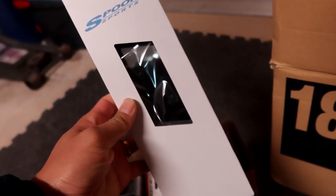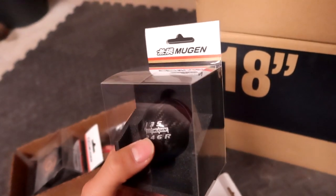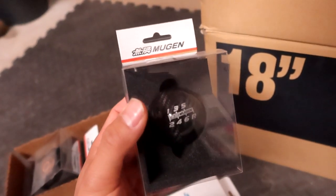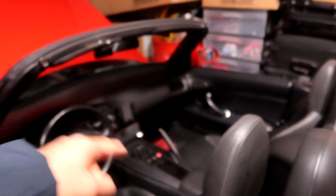For the interior, we have more goodies. This is the Spoon Sports cover for the mirror — it's going to have a blue tint as well as a white angle. We also have a Mugen carbon fiber shift knob. This shift knob was expensive — it's carbon fiber with a red ring around it and I paid around 300 bucks for it. Again, this is authentic, not a replica. They also make other Mugen shift knob designs in different colors and at different price points, but I wanted the carbon fiber one. I'll probably do all the interior mods — the Spoon Sports mirror cover, shift knob, and steering wheel setup — all in one sitting in a separate video.